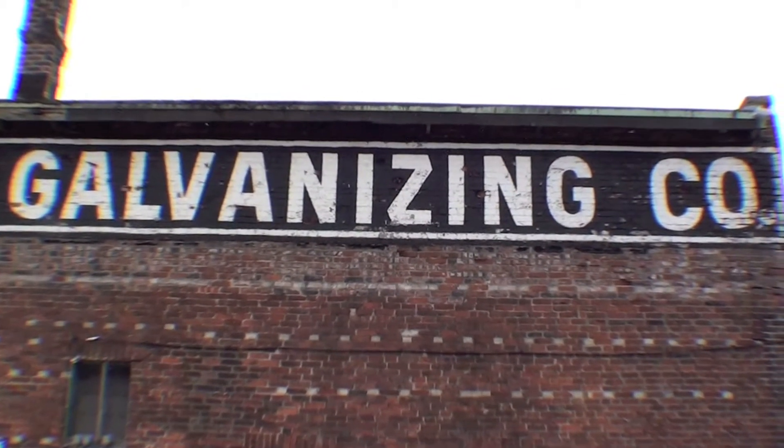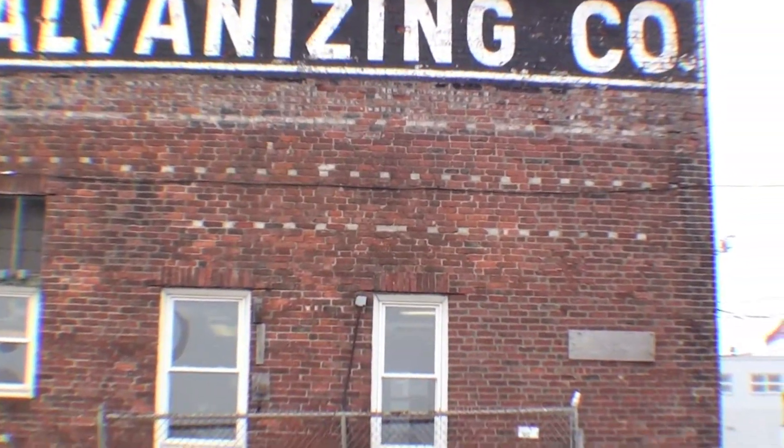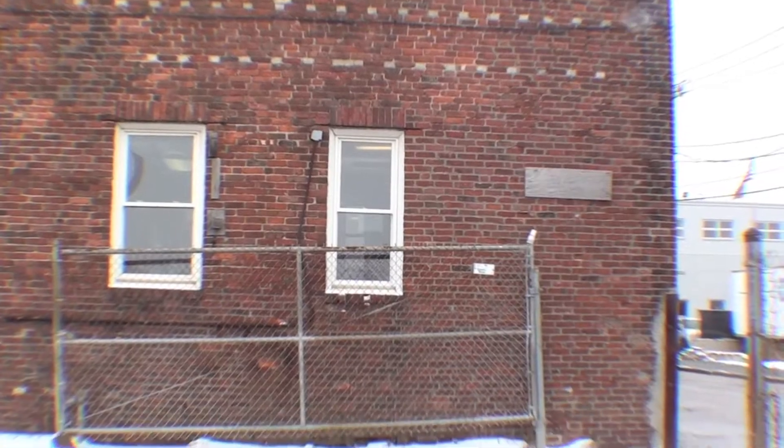Well, we're here at the galvanization plant and we're going to galvanize this frame, so let's go see what they're going to do.